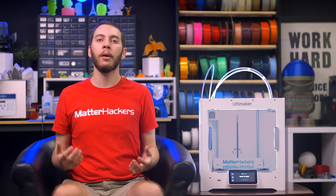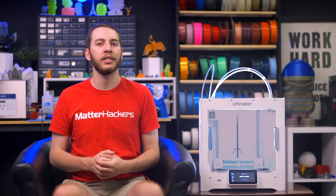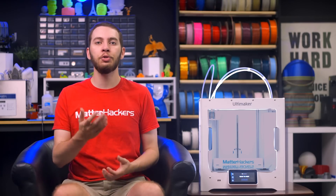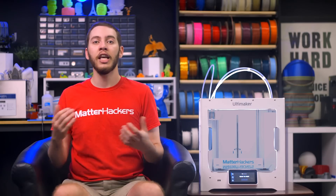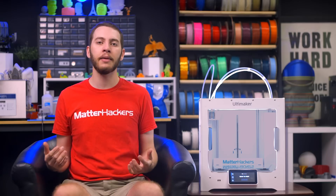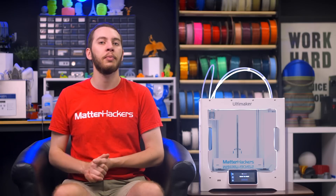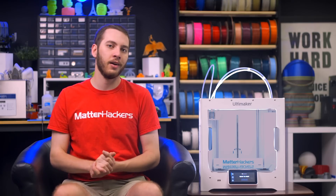Ultimaker has established itself as an all-encompassing 3D printer manufacturer with an answer for every step of the printing process. With the help of this comparison, you should be on your way to choosing the right Ultimaker for you and your projects. If you enjoyed this video, be sure to subscribe to the Matterhackers YouTube channel and find us on all your favorite social media platforms. To learn more and to order your Ultimaker 3D printer today, go to matterhackers.com.